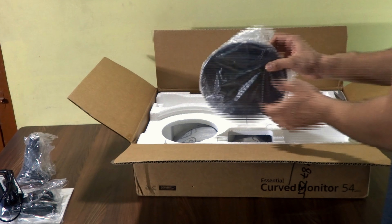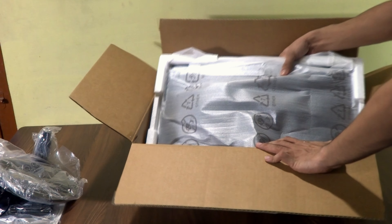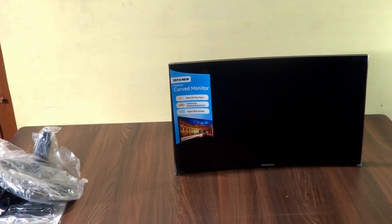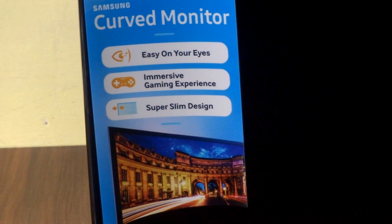We got a power adapter with its power rating listed. Here we have the top of the stand and the base of the stand — stands are included of course. Let's take out the monitor. Here's the monitor, and this is the specs sticker on the back. In the middle we got ports: HDMI, VGA, and surprisingly a headphone port, plus the power input.